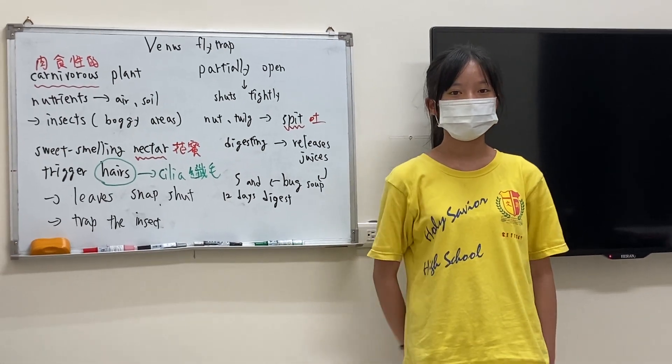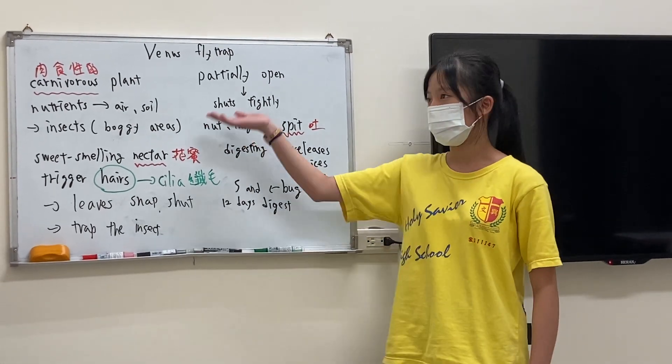Now, do you want to grow the Venus flytrap? Thank you.